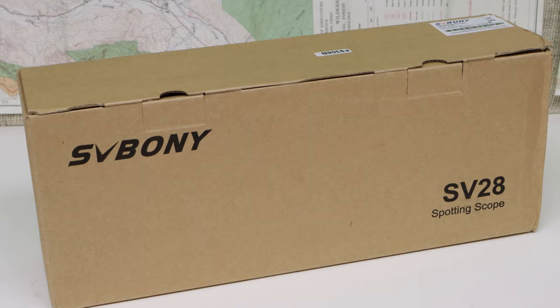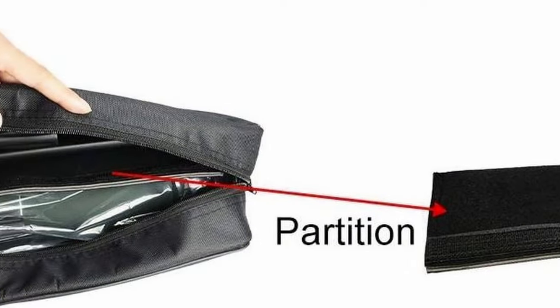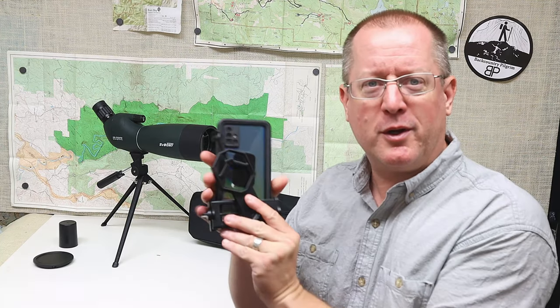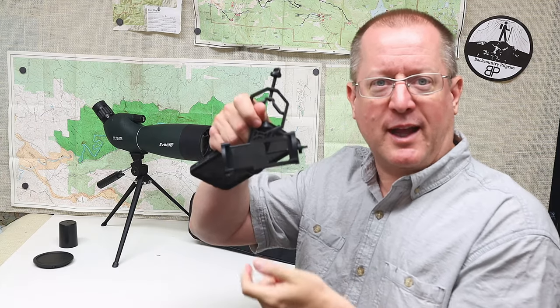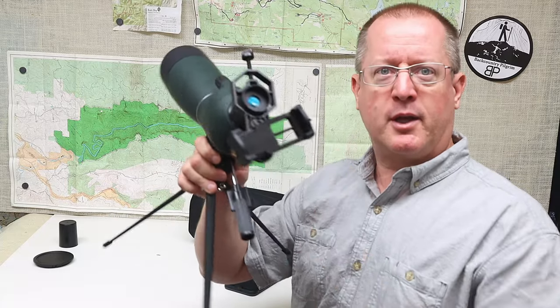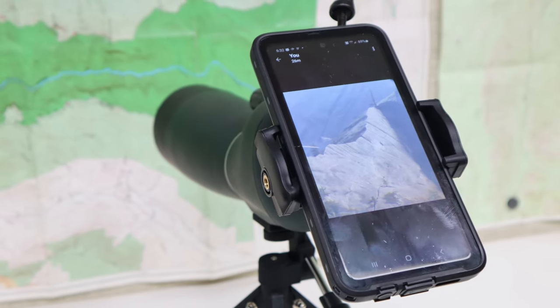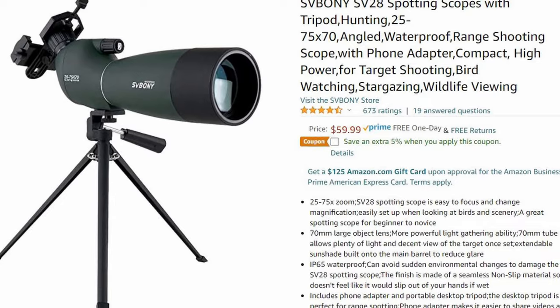The Sveboni SV28 comes with a nice carry case that has a divider in case you have something else you don't want banging up against the tripod. And last but not least, it gives you a phone adapter. This is a universal adapter that slides onto the phone, and you slip the end over the eyepiece so the phone can go in there and you can use it to take pictures through the scope. It's only $60 for all of that.